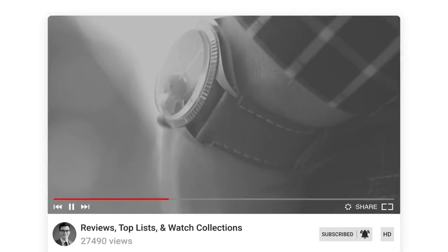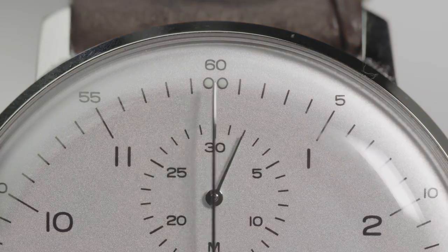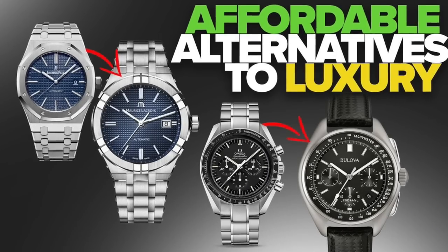My name is Heddy Baldessar and in this video we continue our series looking at affordable alternatives to luxury watches. This is part two of our series. If you've not seen part one, I'll leave a link in the description to check out after watching this video.